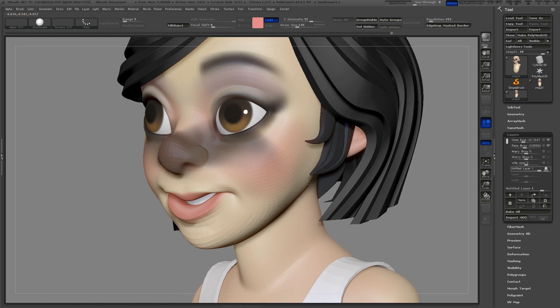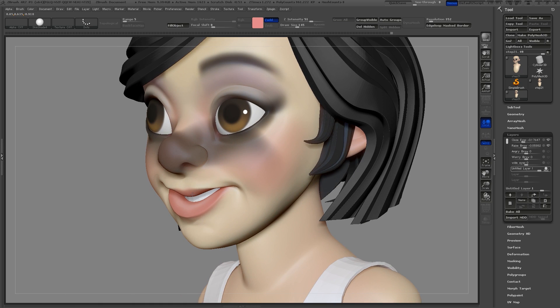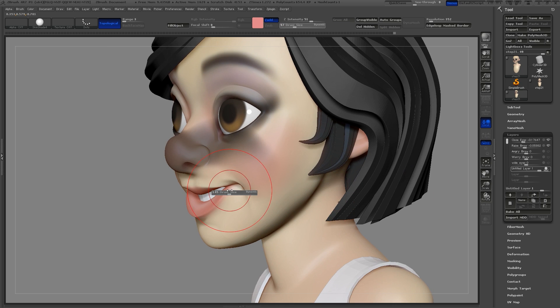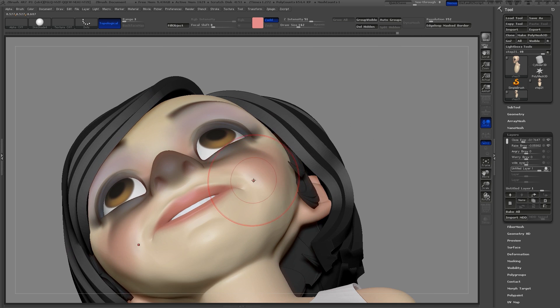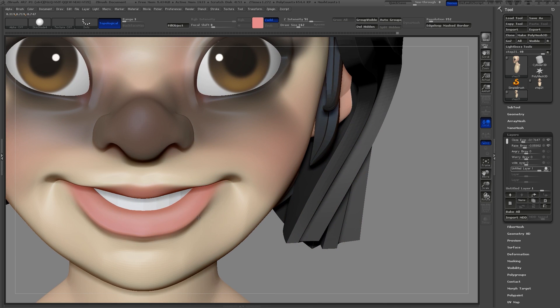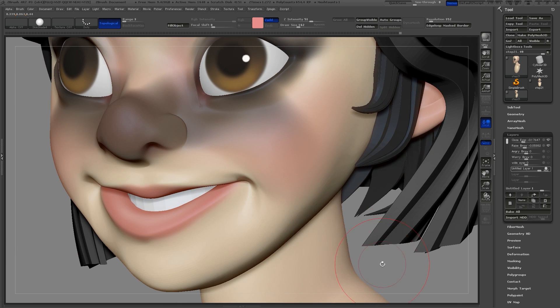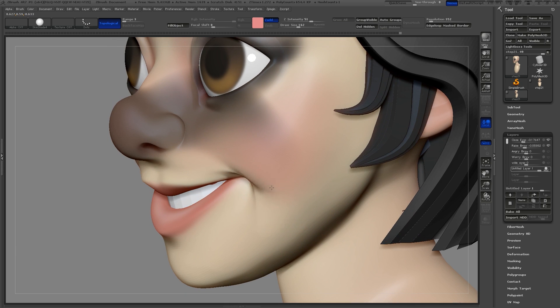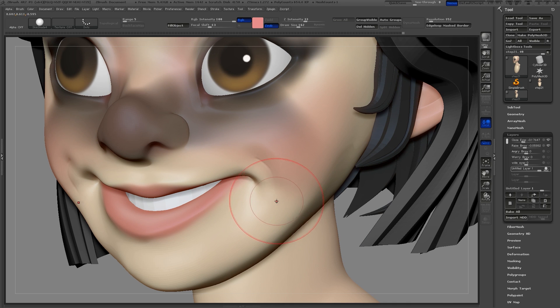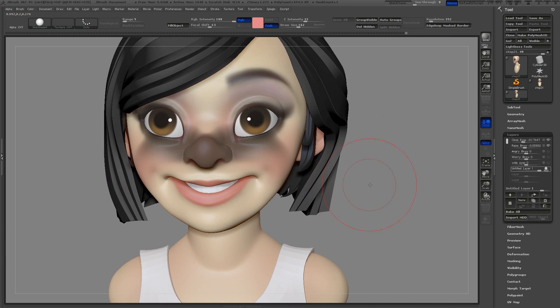It helps to look underneath your model to get the shape right. I like to keep a mirror near my desk so I can check to make sure I'm getting this right. Using reference photos also helps. Using layers is great because if you don't like what you do, you can always delete it and create a new layer and try again. Using the smooth brush, I'll soften out this lower lip as it presses against the teeth.